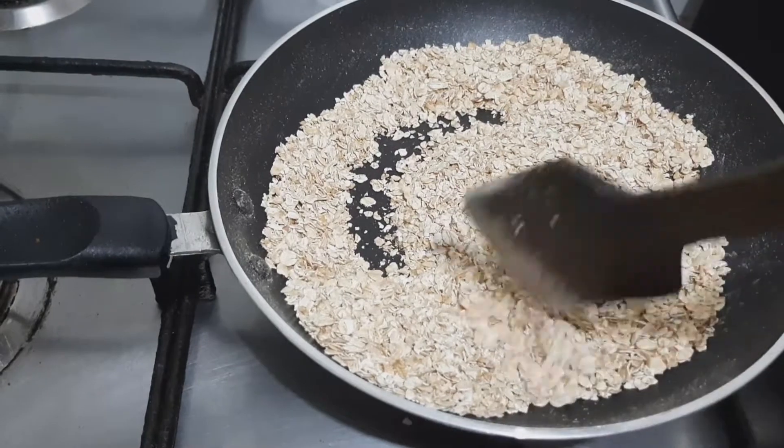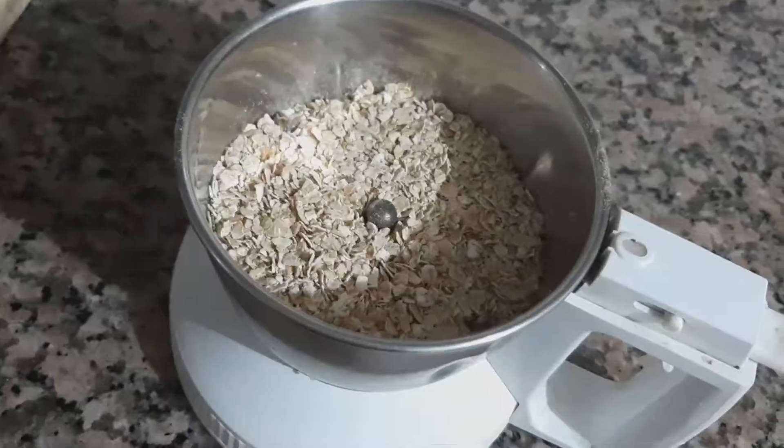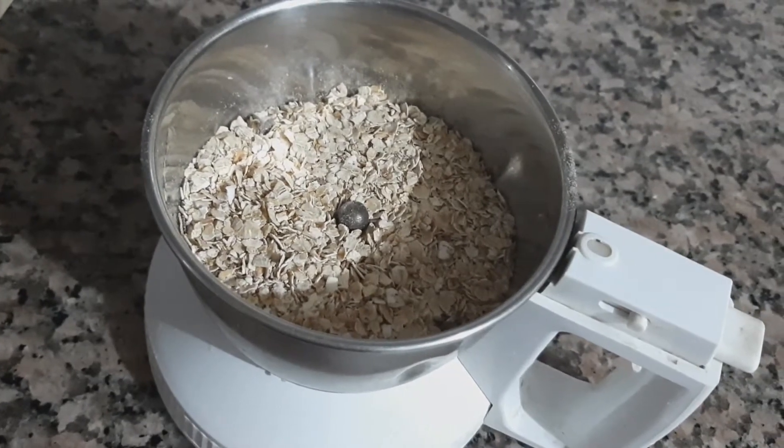The colour of the oats have changed. Now we will turn off the flame and keep it aside for cooling. Now I am going to powder the oats in the blender.